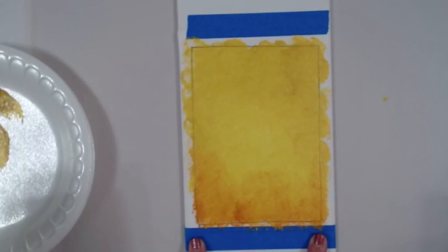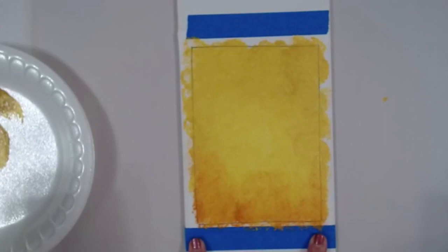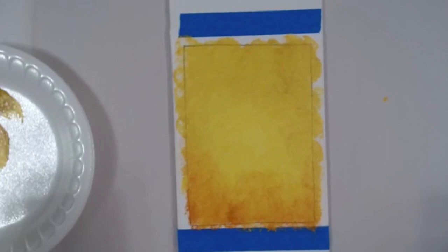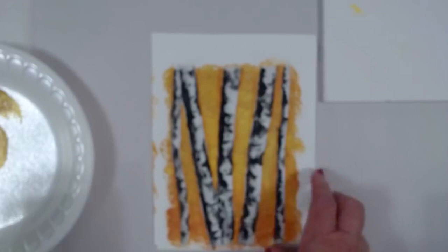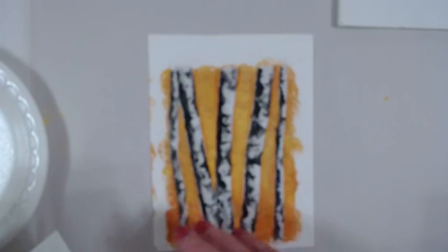Now you have to let this dry — it takes anywhere from 15 to 20 minutes — so just set it aside or get out your blow dryer. While it's drying, I want to tell you about the next step. What we're painting are five tree trunks. These are not straight and not exact, so it's very common to just take your brush and paint the trunks. But if you'd like to have a pattern, you can design your project on paper first.